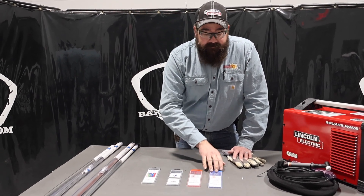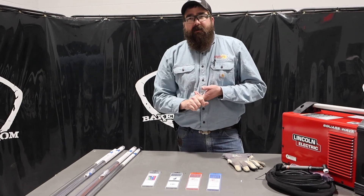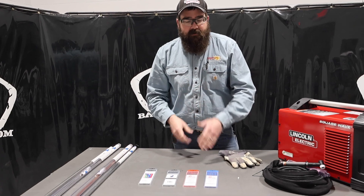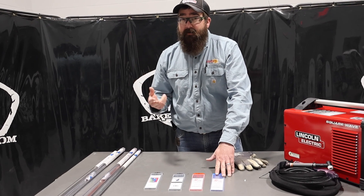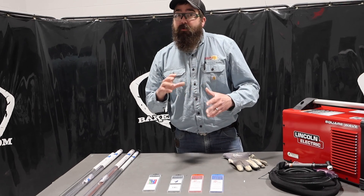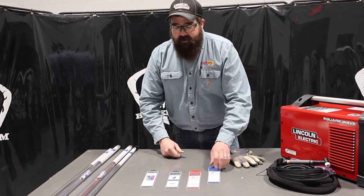And then lanthanated — it's been growing in popularity. A lot of people buying it, a lot of stainless guys, a lot of 9-chrome or high-alloy stuff — they like it because it holds up better. It's got a stable arc, especially on some stainlesses or some high-chromium steels. It holds up a lot better and works really well. It cuts down on arc strikes and that sort of thing.